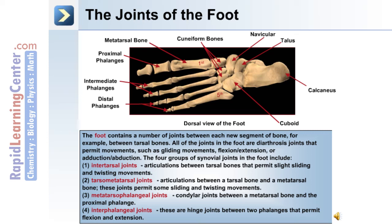The four groups of synovial joints in the foot include: 1. The intertarsal joints, articulations between the tarsal bones that permit slight gliding and twisting movements. 2. The tarsal metatarsal joints, articulations between a tarsal and a metatarsal bone permitting some sliding and twisting. 3. The metatarsal phalangeal joints, condylar joints between a metatarsal bone and the proximal phalange. 4. The interphalangeal joints, hinge joints between two phalanges that permit flexion and extension.